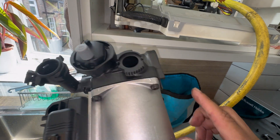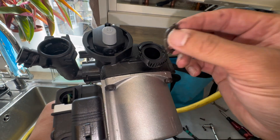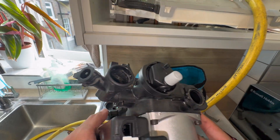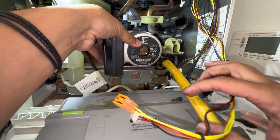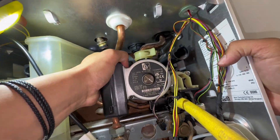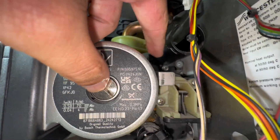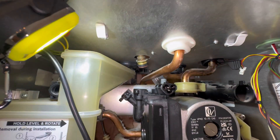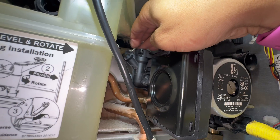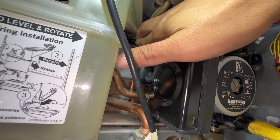Pressure gauge goes into that one, expansion vessel into this one, and coming from the heat exchanger into this one - make sure you swap that over. I needed two hands to push that right in so I can get the clip in. Pressure gauge in, expansion vessel in, and we should be able to fill up. I'd advise putting the clips in first rather than messing around.